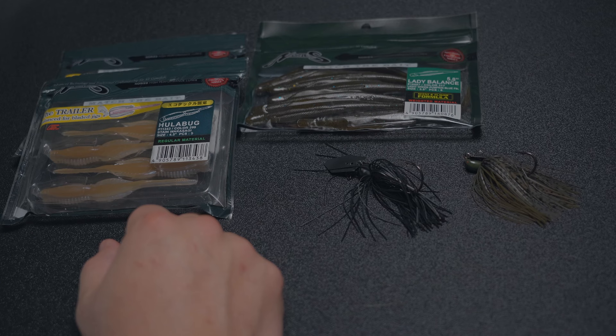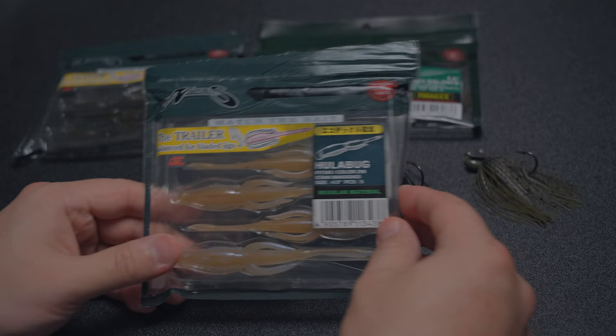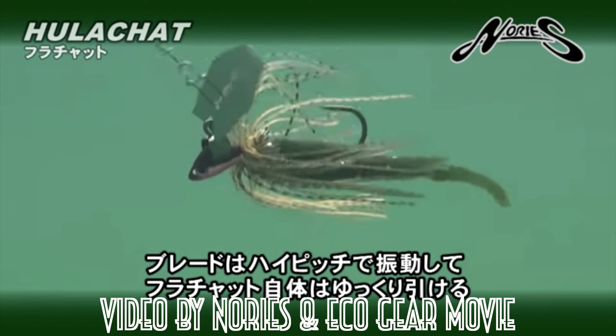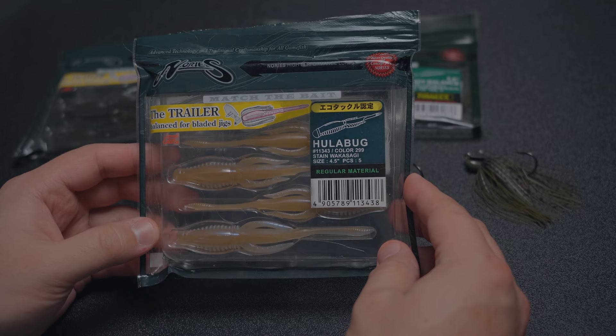First we'll start off with the Hula Bug. The Hula Bug comes in at 4.5 inches — it's a little bit smaller than the Lady Balance, which comes in at 5.8 inches. The Hula Bug is a little bit smaller in presence, but being thinner with that longer tail in the back, it creates more erratic movement in the tail.